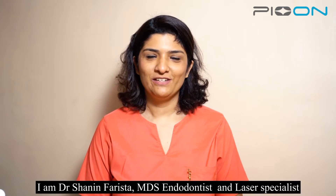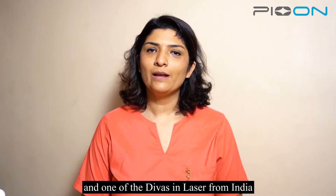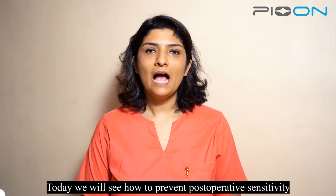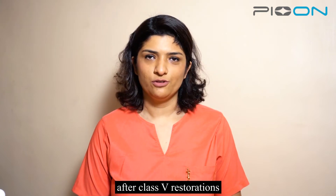Hello everyone, I am Dr. Shenil Farishta, MDS endodontist and laser specialist and one of the divas in lasers from India. Today we will see how to prevent post-operative sensitivity after class 5 restorations.